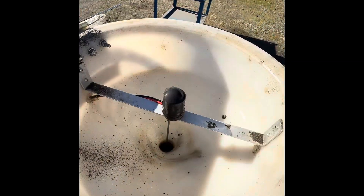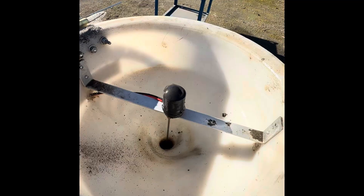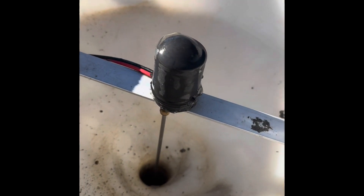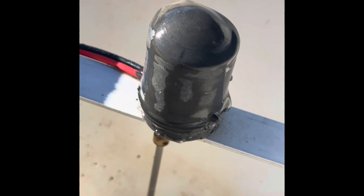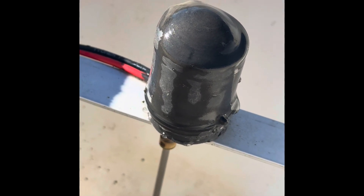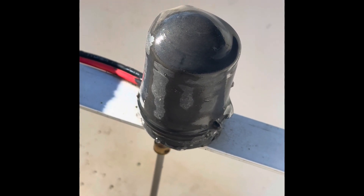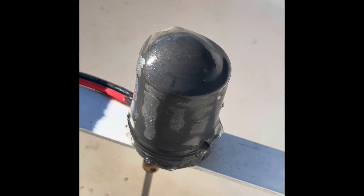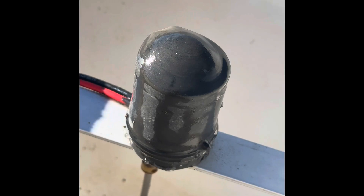In the funnel, the vortex spinner motor is suspended on an aluminum frame. The motor is encased in a rubber jacket and sealed in rubber on the face, so it is fully waterproof and cannot be damaged by the water pouring over the top.